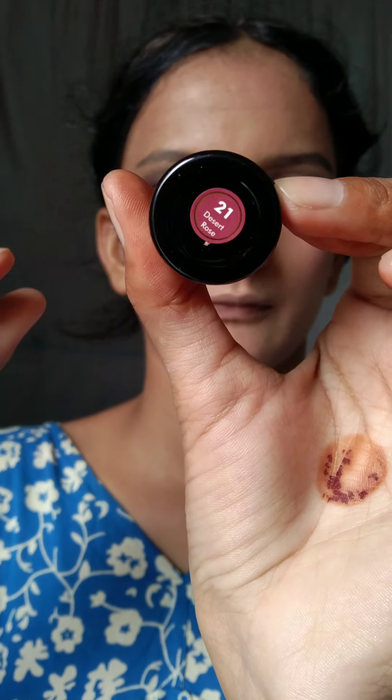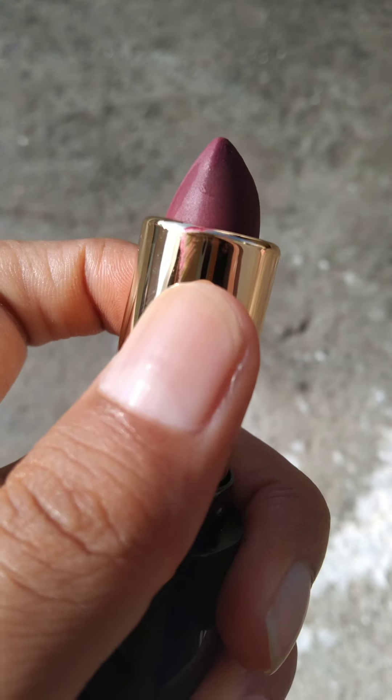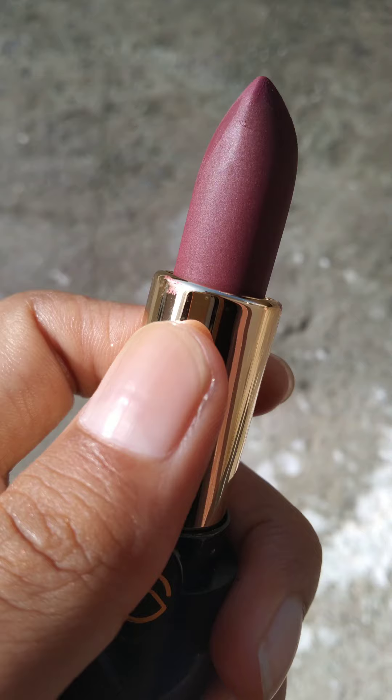I'm talking about the bullet lipstick — it's a velvetish lipstick in shade 21 Desert Rose, and look at the shade! This lipstick is so creamy and smooth, with full pigment in one swipe. If you want to make it transfer proof, take a tissue paper and dab it to set.